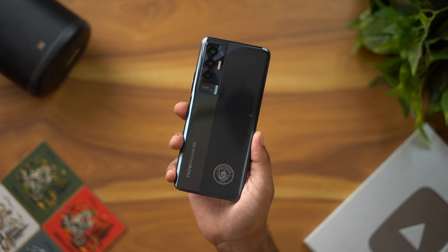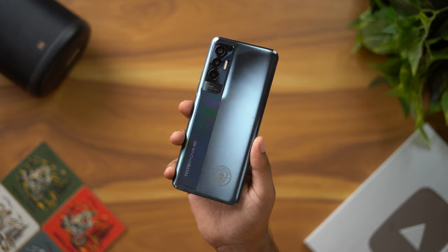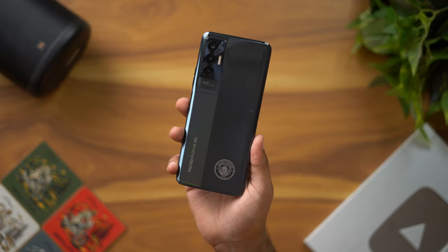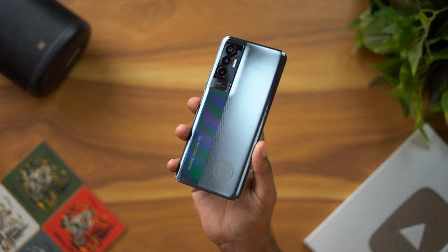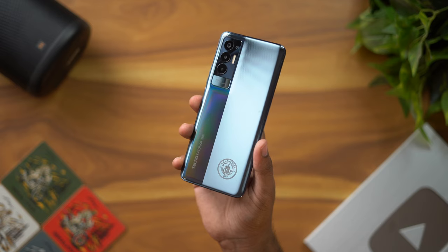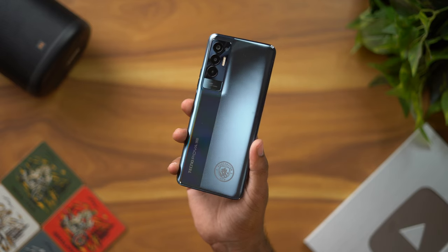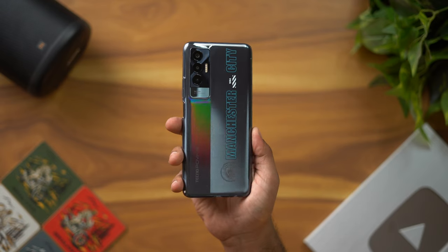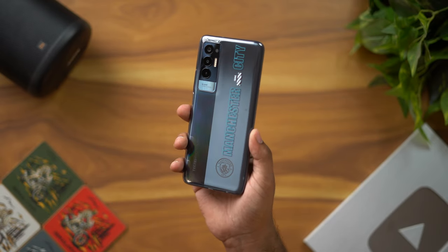Now we have an overview of the phone. The phone looks very super. On the side we have a Cavaliers-type design with Manchester City branding. The phone has a premium feeling and looks very good. The included case is a small quality case.